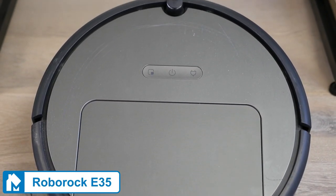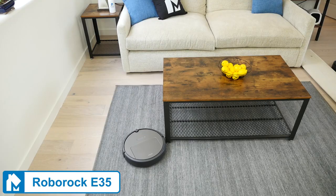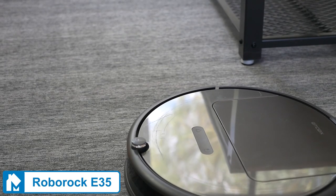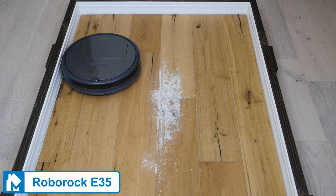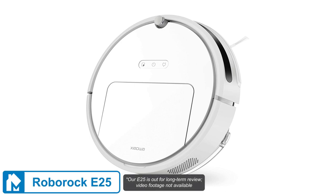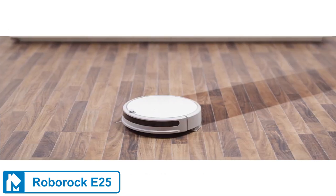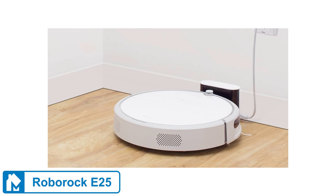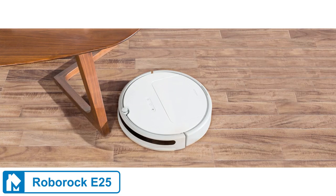The Roborock E35 is one of Roborock's older and more basic models. Its navigation is simpler — no laser navigation, no memory map — and it uses the more typical bump-and-continue style of cleaning. It still includes the mopping attachment and has the same suction and runtime compared to the S6. Even though it's a few years old, it's a solid robot at a reasonable price point. The Roborock E25 is the simplest robot that Roborock builds. It uses a smaller battery and therefore has a shorter 100-minute runtime, and the battery only allows it to cover 1,500 square feet. For most users, we think it's worth spending the extra to get the E35; nevertheless, the E25 is still a solid robot.